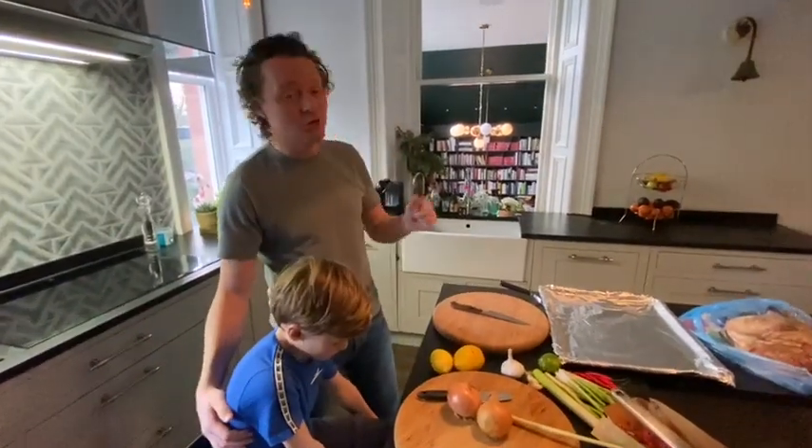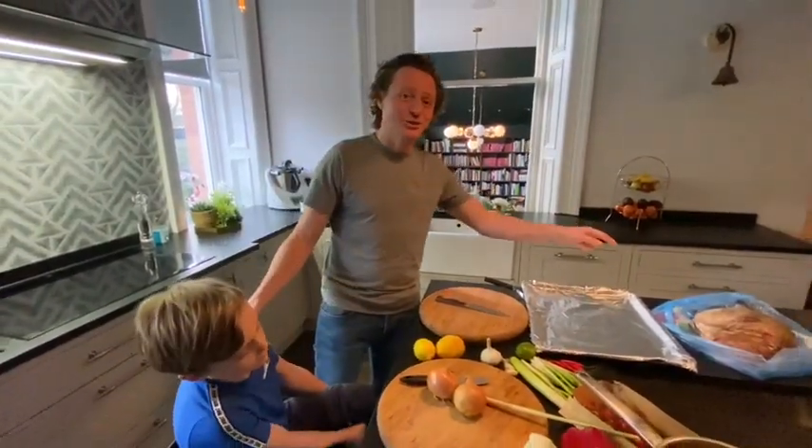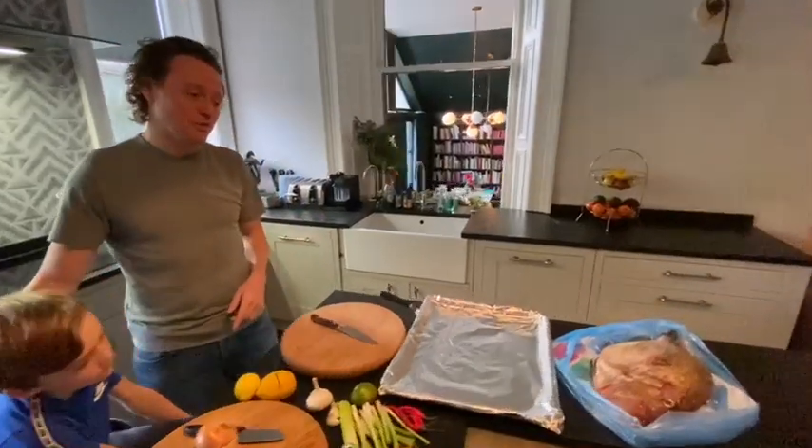We got hold of a John Dory. Now John Dory is one of the kings of the sea, and I understand not everyone will be buying John Dory, but again it's exactly the same principle when cooking. So we're going to do what we call a fish tray bake. First of all, I want you to look at this John Dory that we got from Welshies fishmonger today.